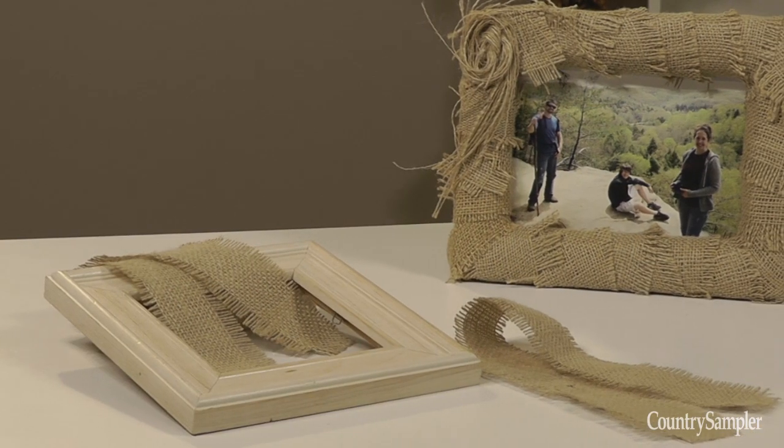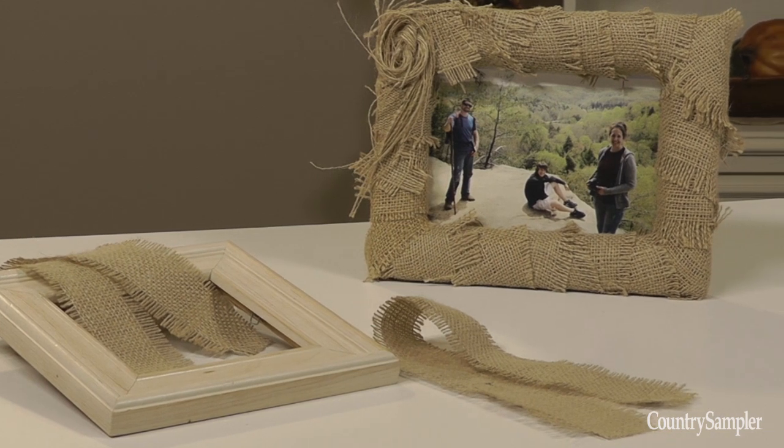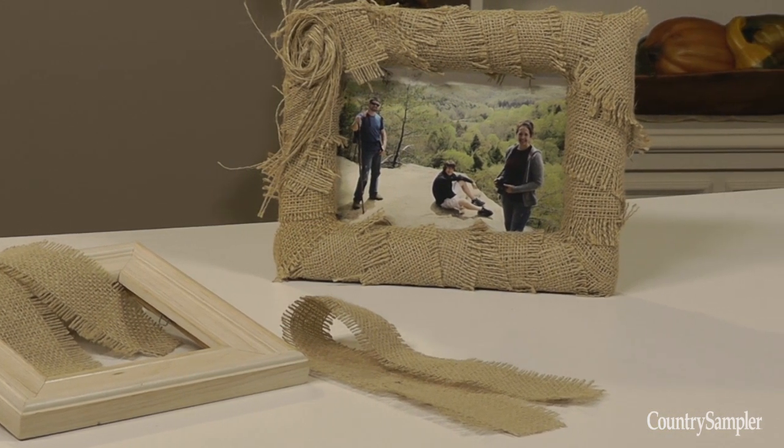Another clever and easy way to give an old frame a new look is to wrap it in fabric. For this rustic frame, we cut out strips of frayed burlap and wrapped the strips on an angle around the frame, gluing them in place as we went. We twisted the leftover frayed threads into a loose knot to create this little rosette add-on. You could also wrap your frame with twine, yarn, or patterned fabric.